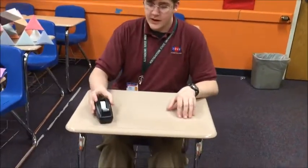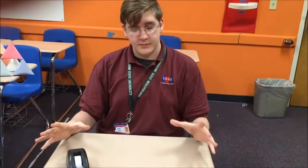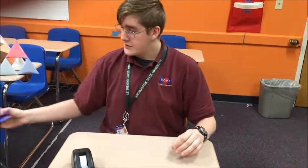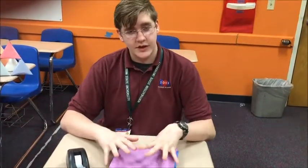We're going to need some materials to make this. We're going to need some construction paper. It doesn't have to be specific colors and it doesn't have to be just white. It can be any color of your choosing.